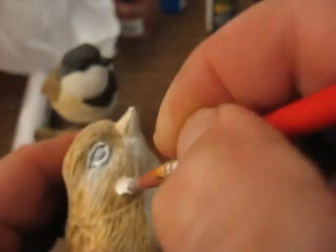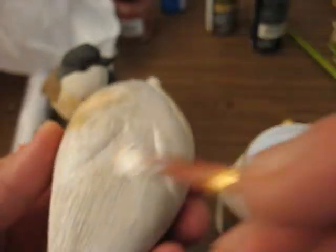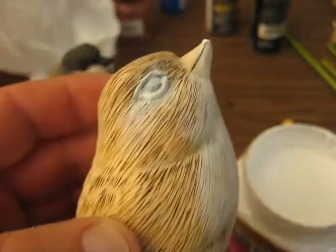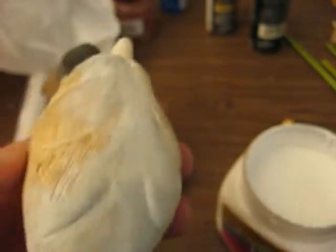You want to do the whole bird that way. And when I come back, this thing will be completely white as you see down here, so that will be over the whole bird itself. Work it in there, and then when we come back, we'll actually start the painting process. We'll take it one step at a time.